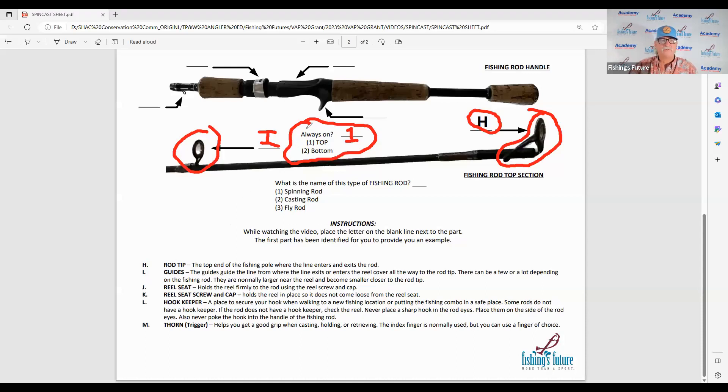J is the reel seat — we already talked about that. Remember the reel seat? That's where we take the reel foot and place it into the reel seat so we can tighten it down to be part of the combo. So if that's the reel seat, then the next one is the reel seat screw and cap, which is letter K.